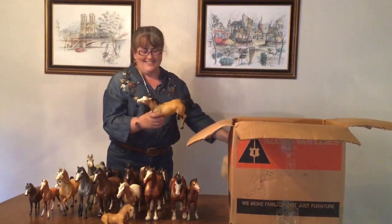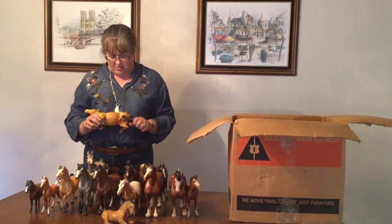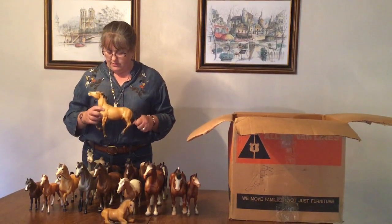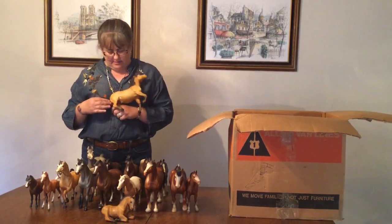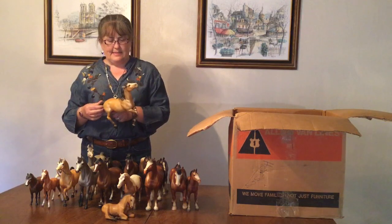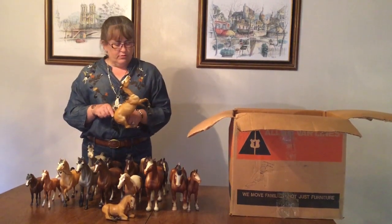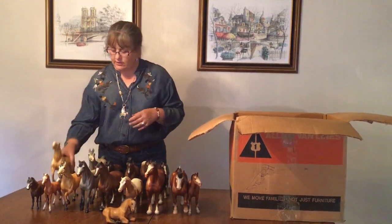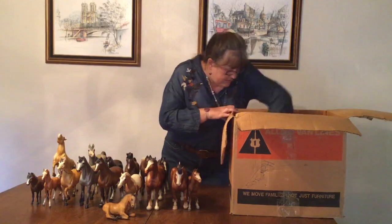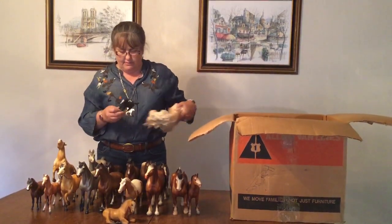Now this is a Buckskin Mustang. He's not in good condition — he has lots of rubs on this side. He is really nicely shaded on the other side though. When I pulled him out I could see that shading. He has no dorsal stripe, just a nice common bay, and if you sat him on a shelf he'd look good. I still have several horses in here, so we'll see what happens.